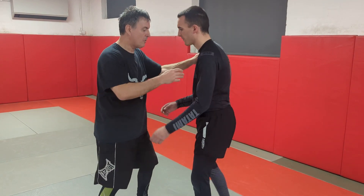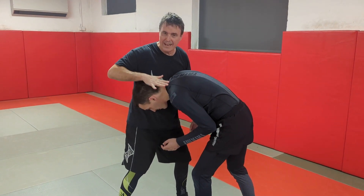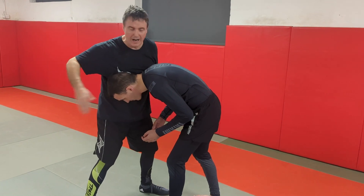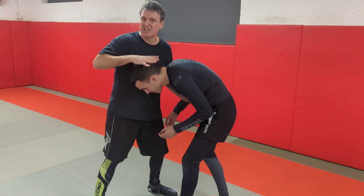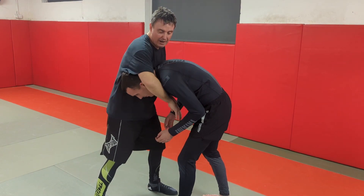We're going to use the front headlock or stocks position just to demonstrate this. If I come to here and I've got a position where I snap Robin's head down, usually it'll go on one side or the other — you want a side where it can guide through. So it's going to go on this side on this occasion. I've snapped it down.